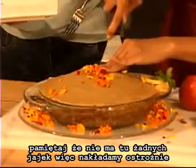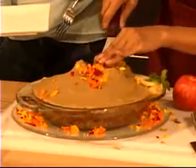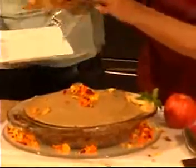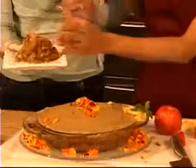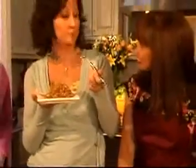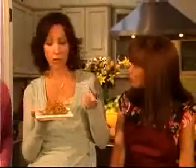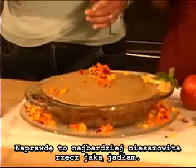We're going to remember as you do this that this has no eggs in it, so you've got to be very careful how you lift it out. There you are — we'll give you a fork with that. The taste... Wow. This is the best apple pie I've ever had. I love it. Seriously, this is the most amazing thing I've ever tasted.